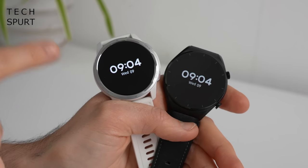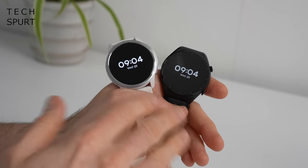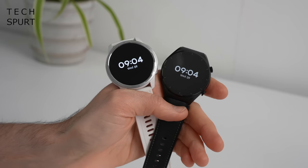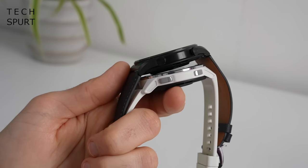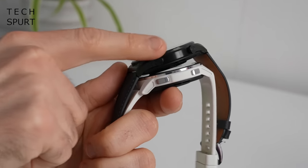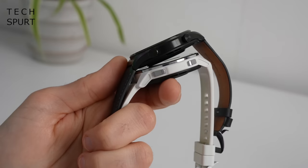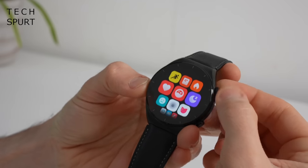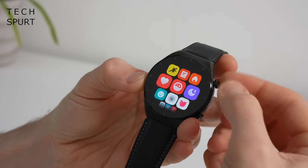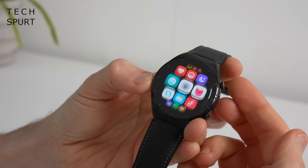You do have some text printed onto the bezels on the S1 Active, whereas the standard Xiaomi Watch S1 has a much more simple, traditional finish with just the time markings. Even the dual button setup on the right edge differs — you've got a more traditional dial-type finish on the S1, whereas the S1 Active has a flatter button. On the S1, even though those dials do rotate, they don't actually do anything to the menus, so you're still using the touchscreen to scroll up and down.